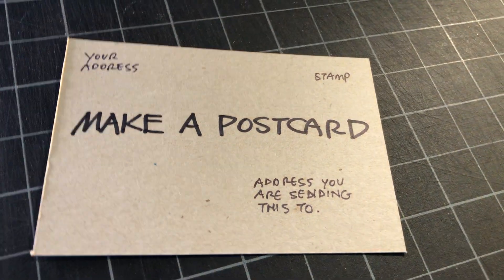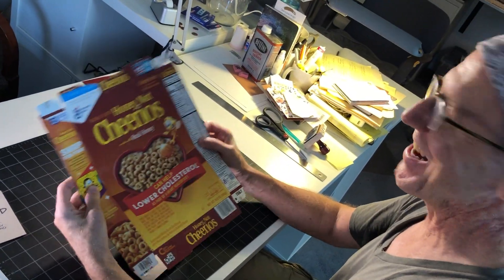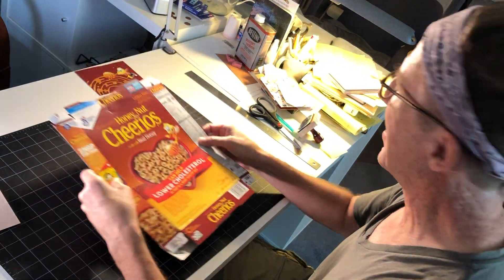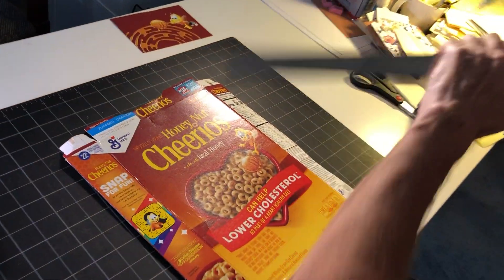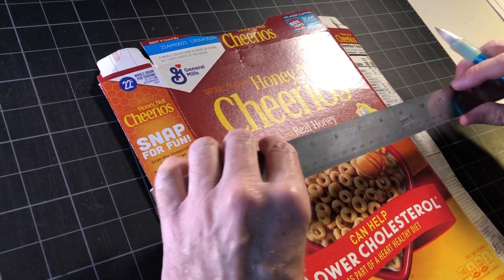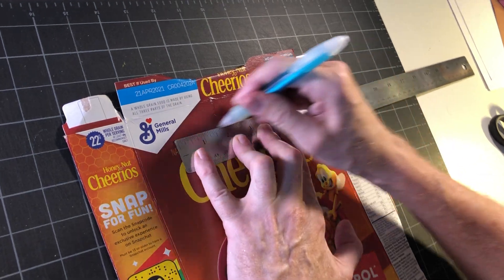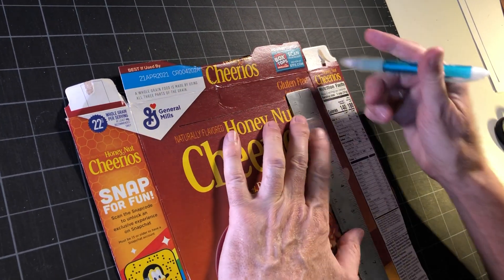Today we're gonna make a postcard. You know what I like to do — I like to take something like a Cheerios box. I know it sounds funny, but people are really gonna like this. If you take a Cheerios box or any kind of food packaging that you can make a pun out of — you know what a pun is, like a joke with words.